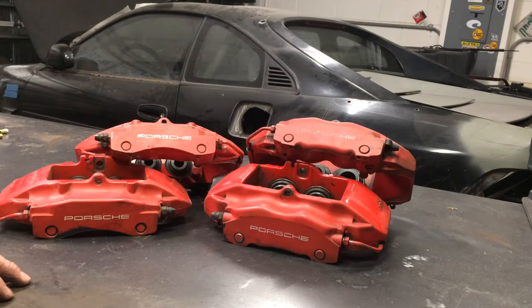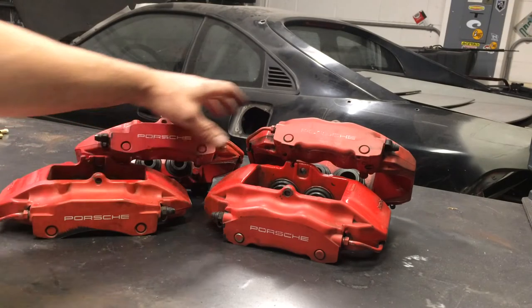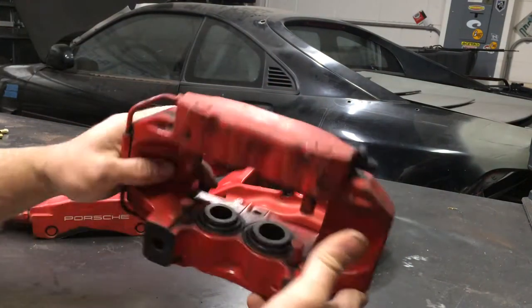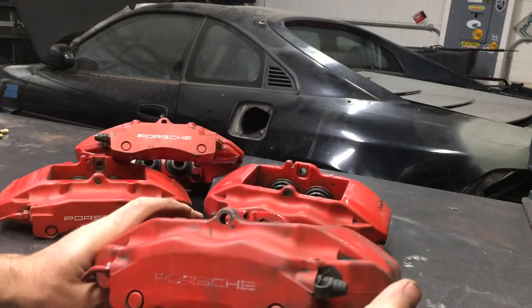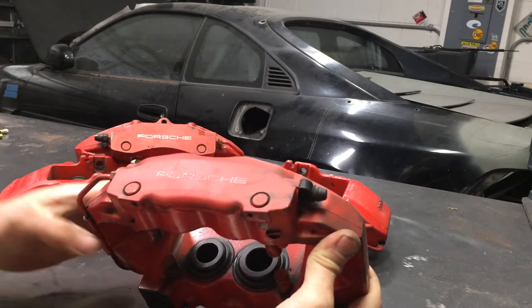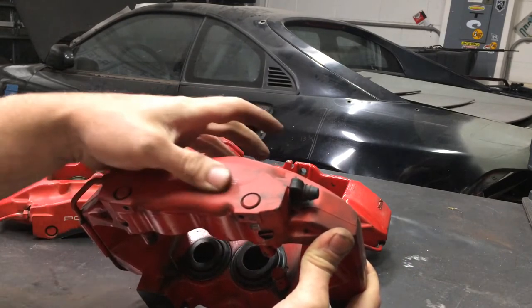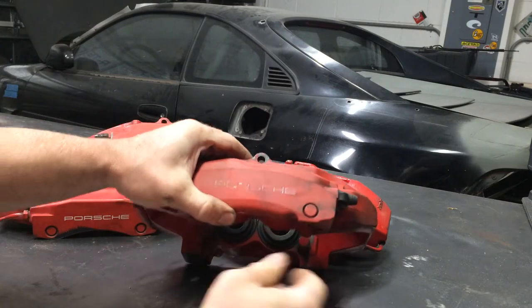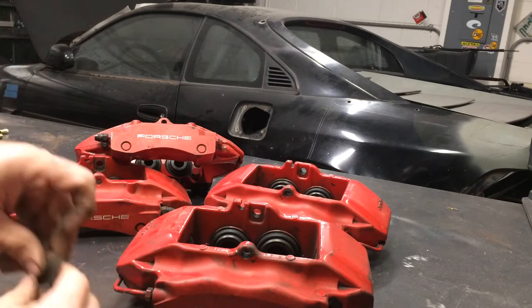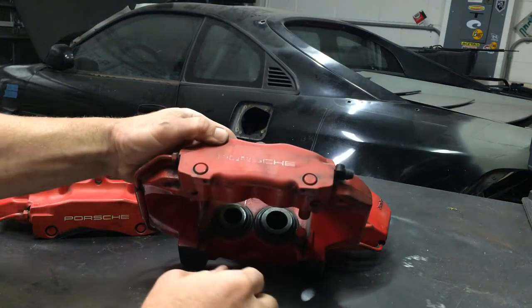Here are my brakes from the 2001 Boxster S. These are the Brembos, front and back. As you can see they look all right, but the paint didn't hold up over time, so I need to get this cleaned up so I can get it paint prepped and ready for the next coat. Obviously we don't need to say Porsche anymore, so we're going to wind up scraping off all the Porsche emblems.